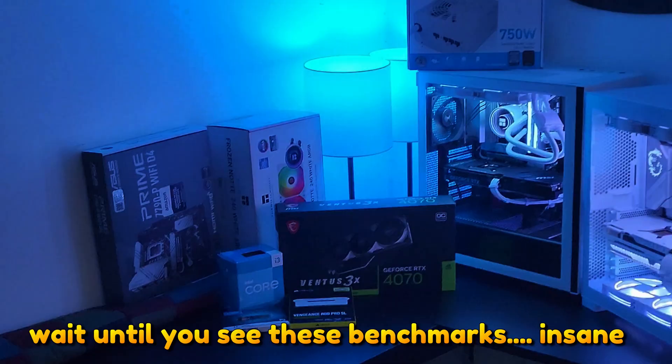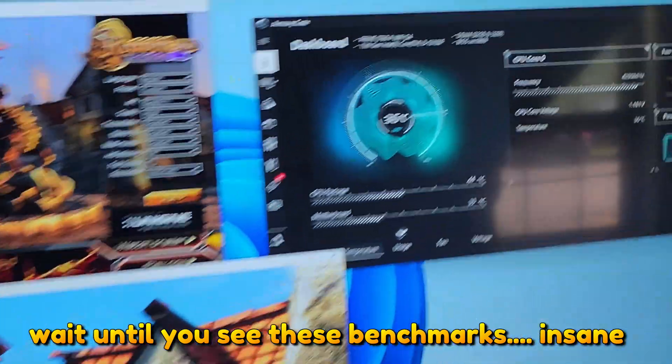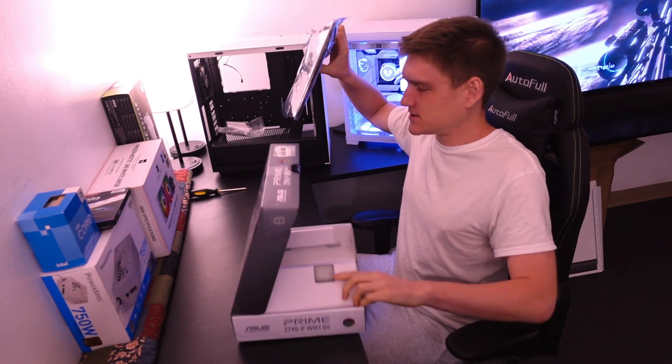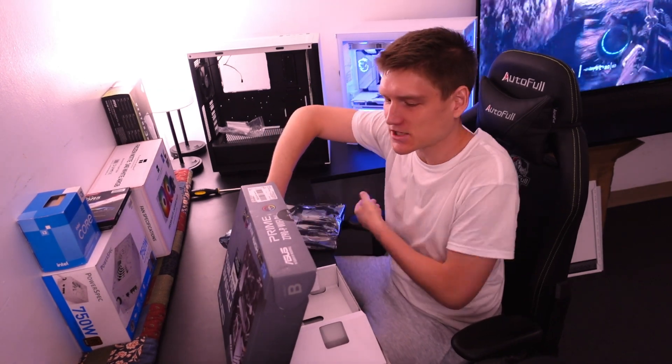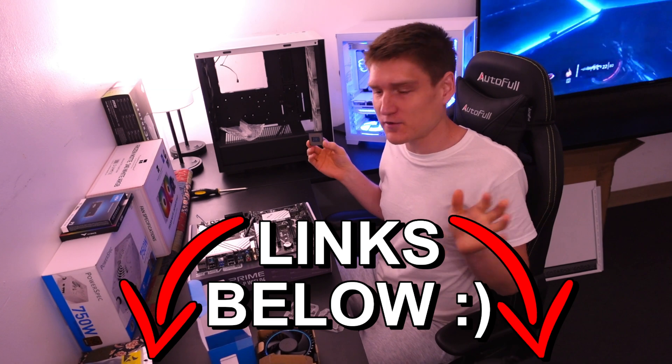It's going to be a full computer build. The benchmarks you're about to see are pretty hard to believe, so I want to show you. It's going to be a bit of a longer video — I'll show you how long it actually takes to build an entire computer. All the parts will be linked in the description so you can literally do this with me.